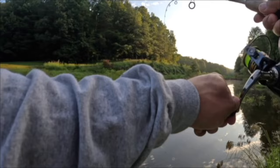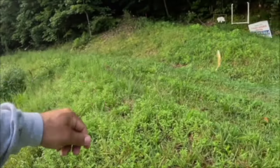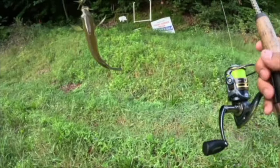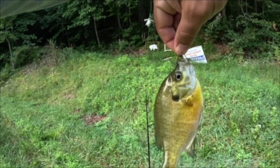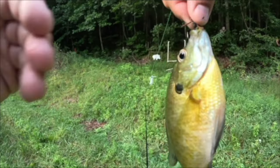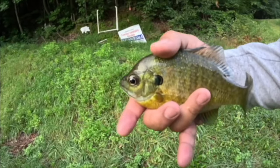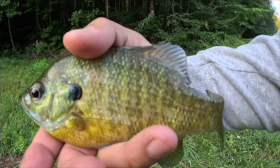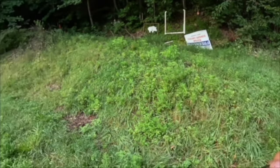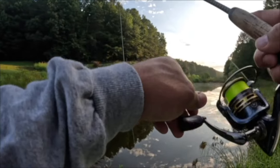There we go, there's a nice one! All right y'all, there's our next fish — beautiful. They are liking the bottom hair jig — that is the verde Bream Bomb. Absolutely beautiful, look at those colors. You could also fish this under a bobber if you wanted to.